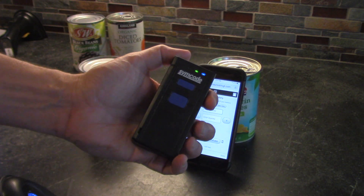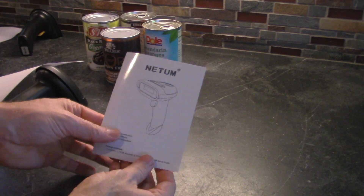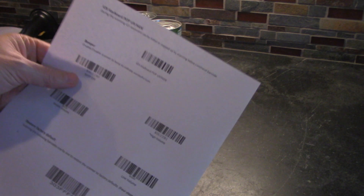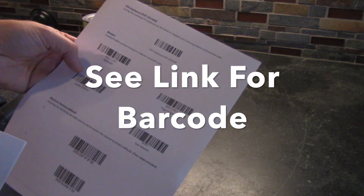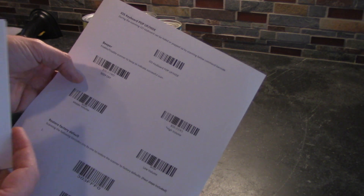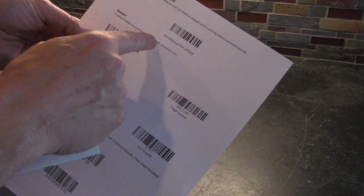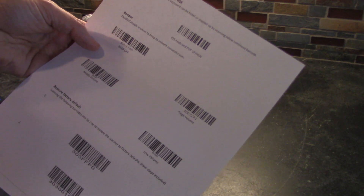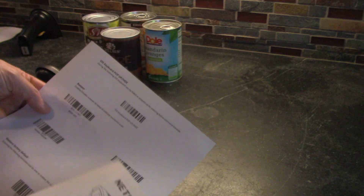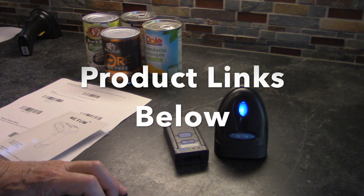The interesting thing to note is that the Netum manual that comes with it does not contain this barcode. So what I'm going to do is upload this PDF to my website and give you a link to it. You're going to go to page 10 and it's going to be the iOS keyboard pop-up hide barcode, and then you can clip it out or do whatever you want to make the Netum work.